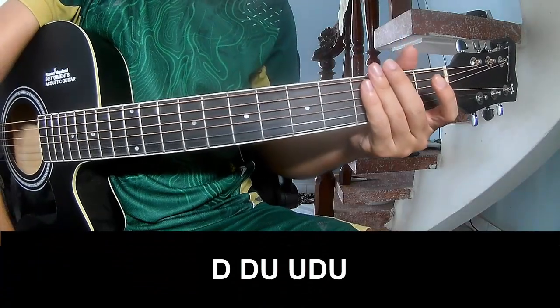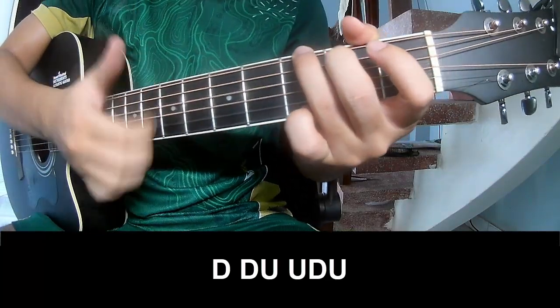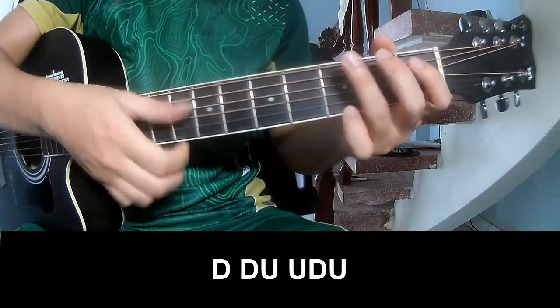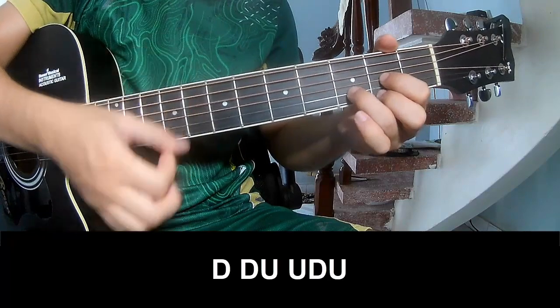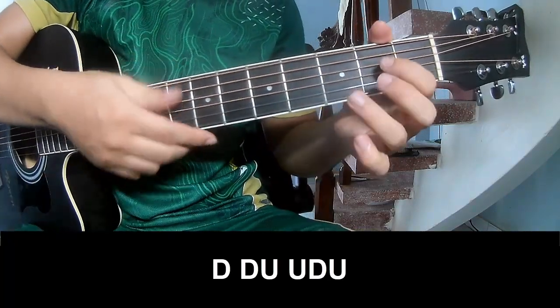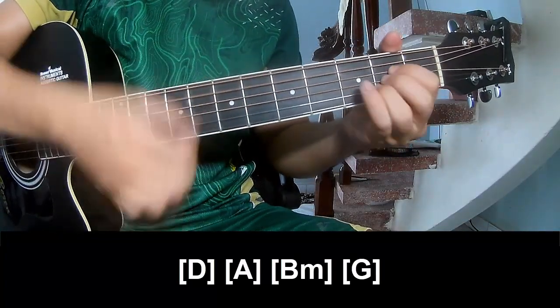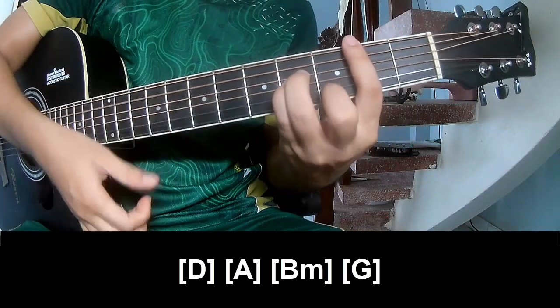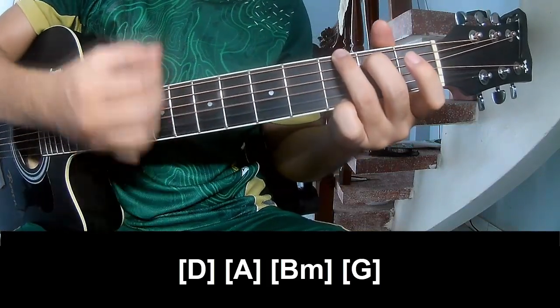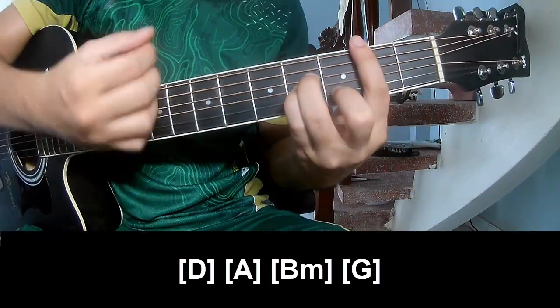The intro and the first verse — you play D, A, B, M, and G. Again: D, A, B, M, and G.